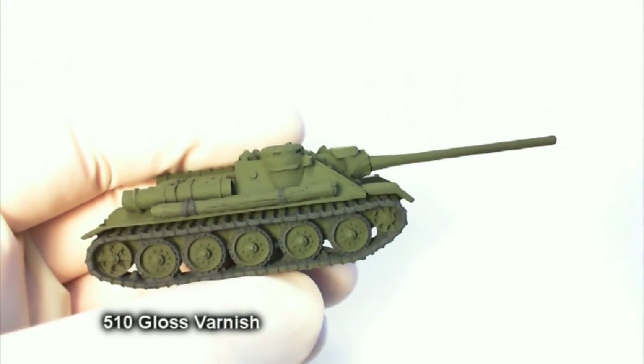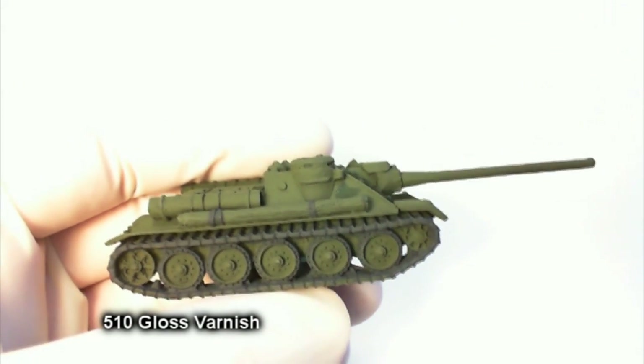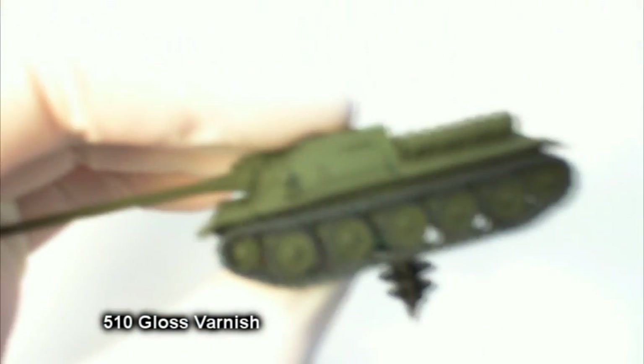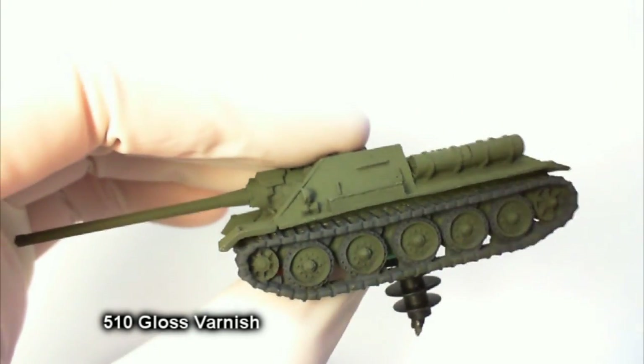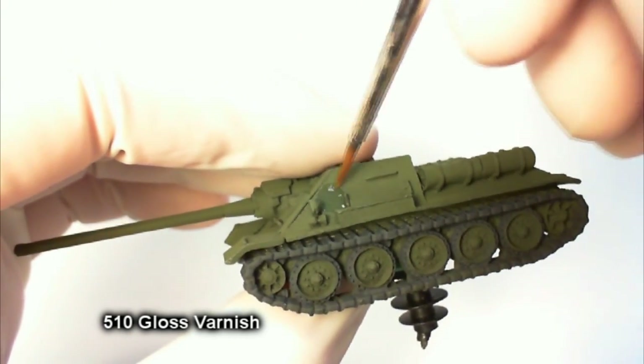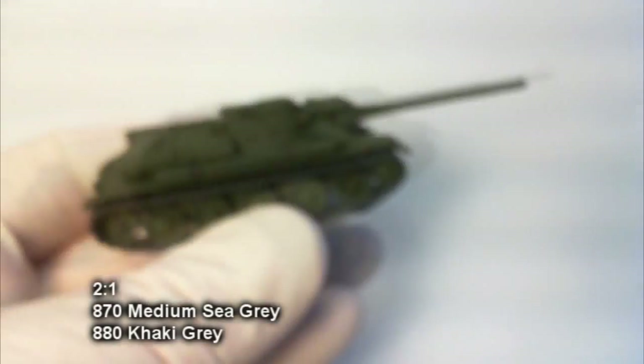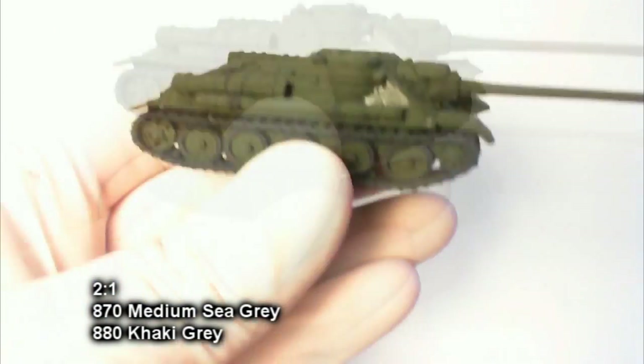Don't worry if you splash a little bit onto the log — that's okay, we'll take care of it later. Now, fast-forward after we finish the German gray: we're going to paint gloss varnish directly on the areas where we're going to apply decals. In this case we're just putting a vehicle number on there, very similar to the ones on the box cover. The gloss varnish makes the surface really smooth and helps prevent silvering and making our decal look horrible.